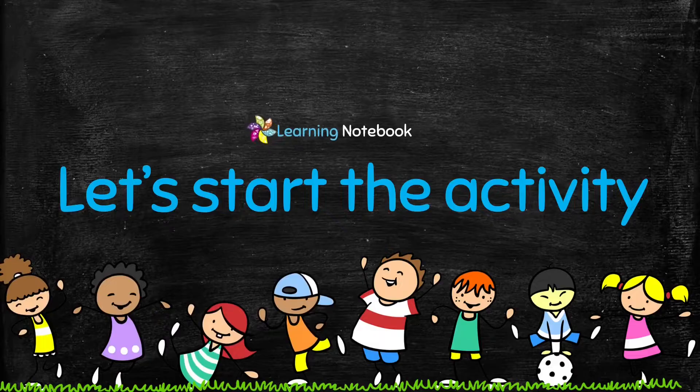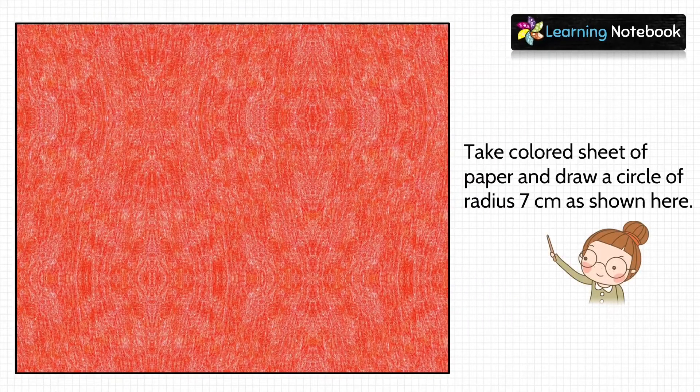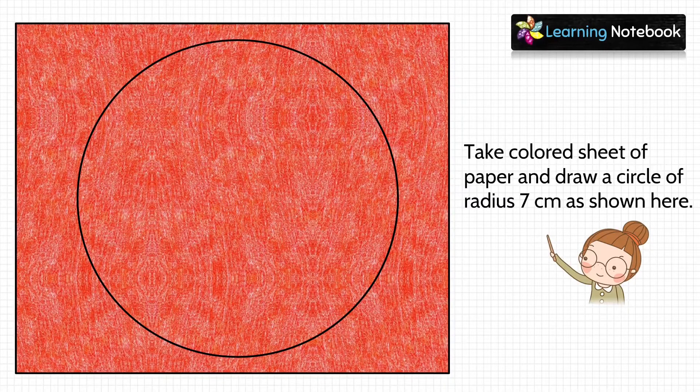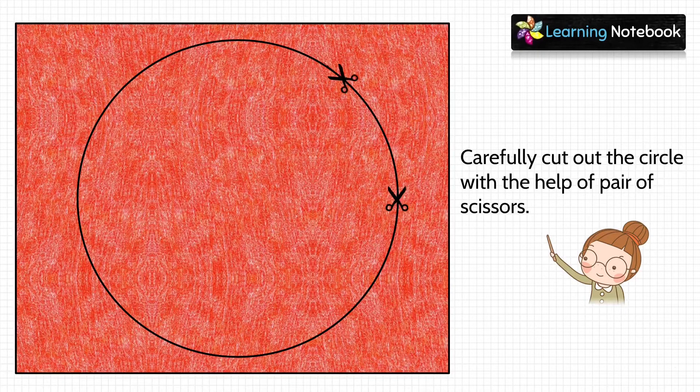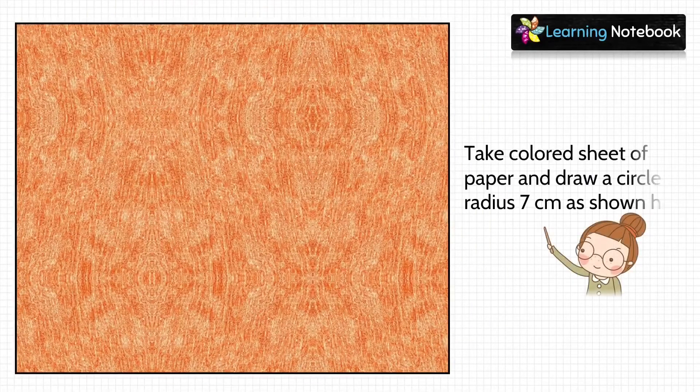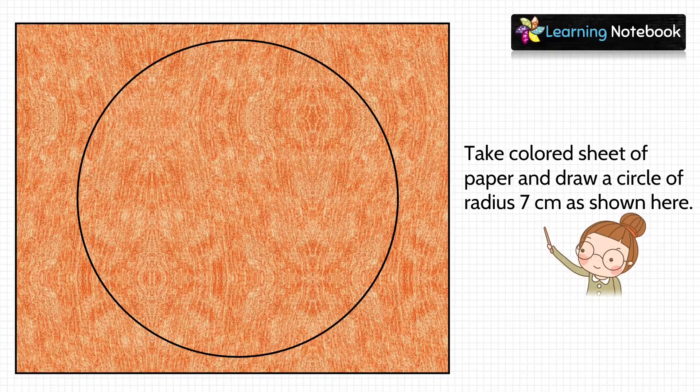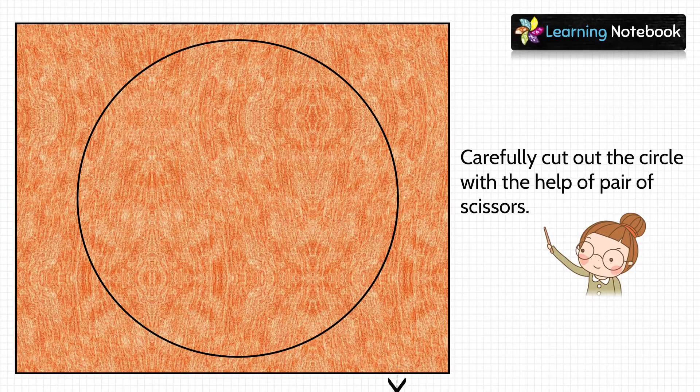Now let's start with the activity. In the first step, take a color sheet of paper and draw a circle of radius 7 cm as shown here. Carefully cut out this circle using a pair of scissors. In the next step, take another colored sheet of paper and draw a circle of radius 7 cm, then carefully cut out this circle as well using a pair of scissors.